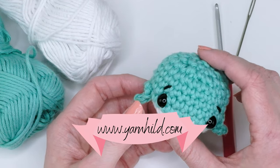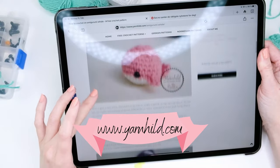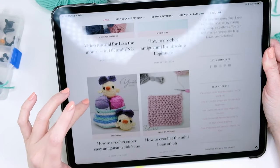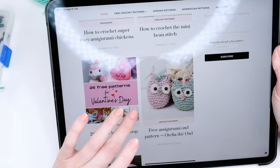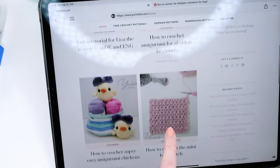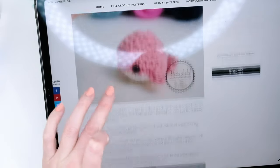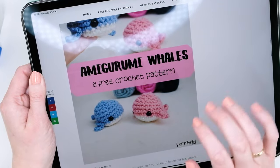I have a blog with lots of free crochet patterns, so go ahead and check that out. I have lots of free and easy crochet patterns for beginners, also linked to my video tutorials. You can also subscribe to my email and get the free pattern for the whale we are about to make. However, note that the tail fin is a little different there, so keep on watching.